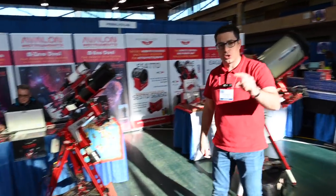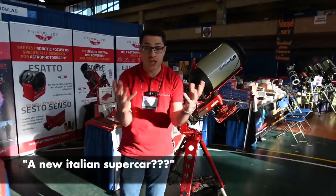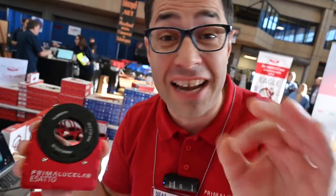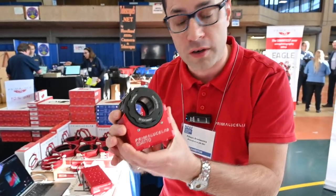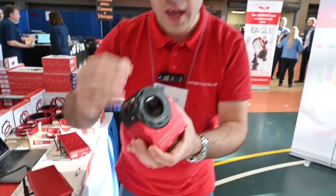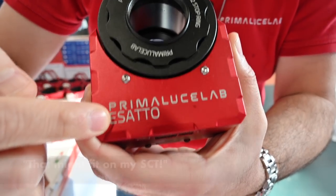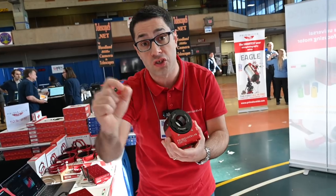I would like to show you something we just presented here — something so brand new that we just finished assembling it. Come with me! This is the Exacto — but it's a secret, only for you! This is our complete focuser: a crayford-style focuser with 18-ball bearings, very high precision. We call it Exacto because the precision is 0.01 microns per step, so you can be sure it will perfectly find focus.